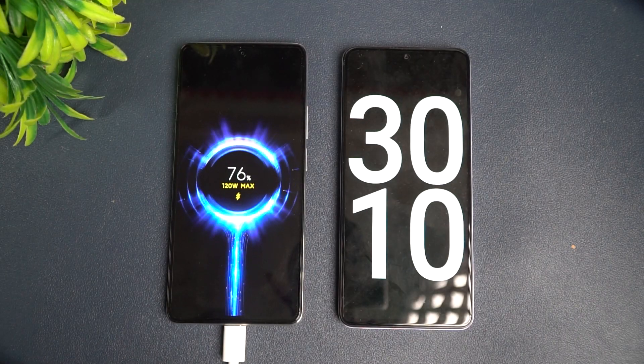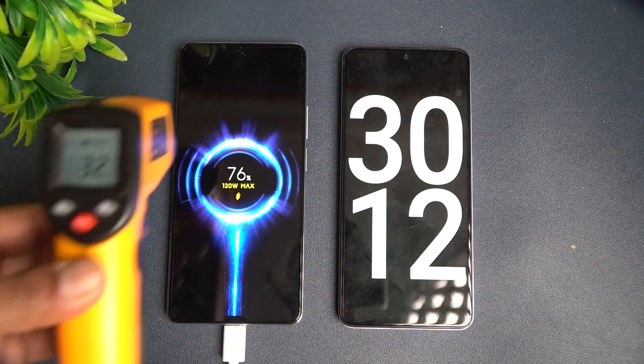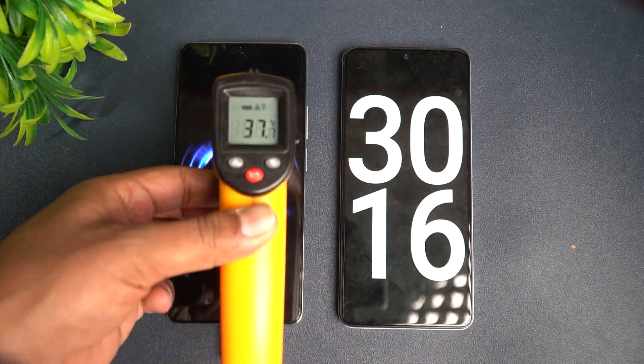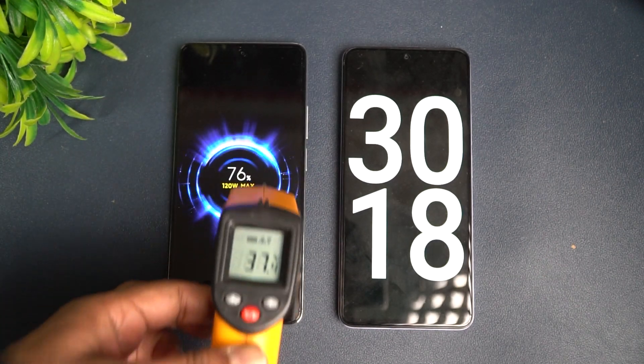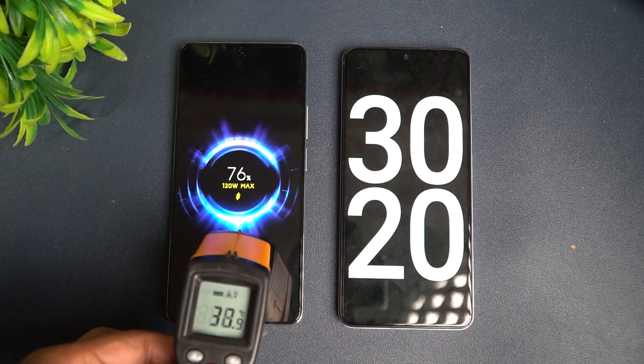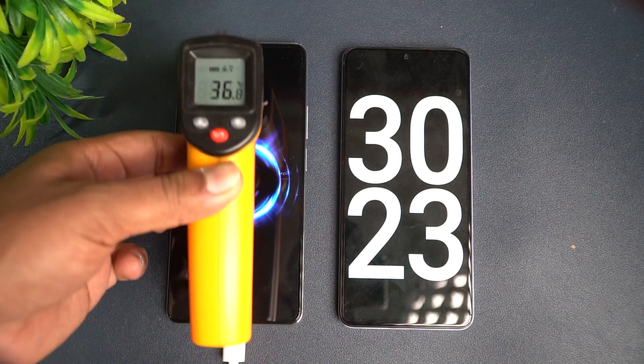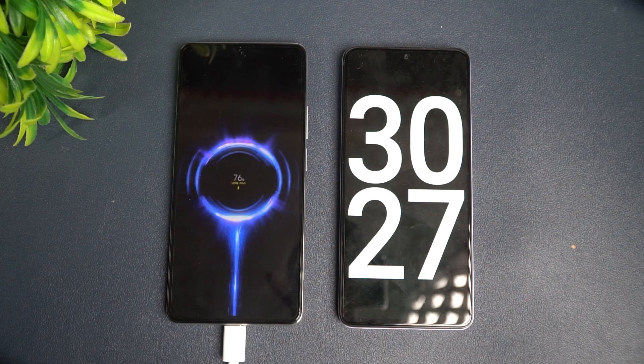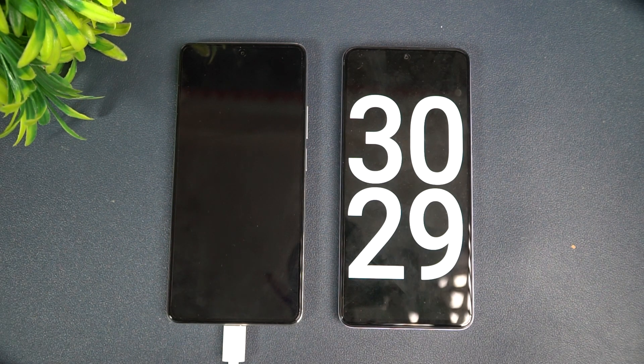Now we are at 30 minutes of charging and you can see 76 percent is complete. The temperature remains more or less similar — 37 to 38 degrees, and we got 39 at one point but still below 40 degrees. So no change in temperature and no heating happening. At 30 minutes, 76 percent is complete.